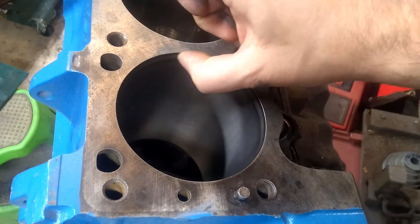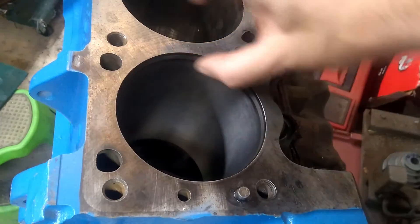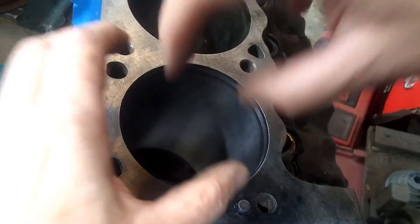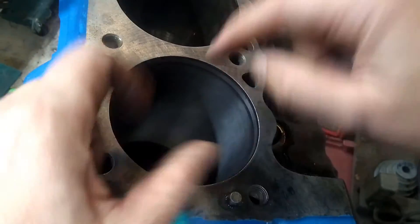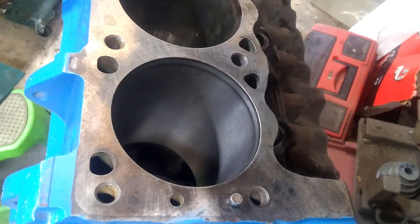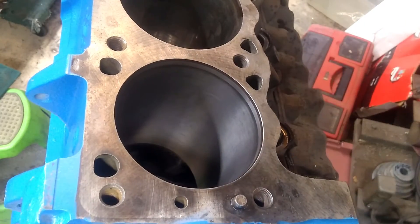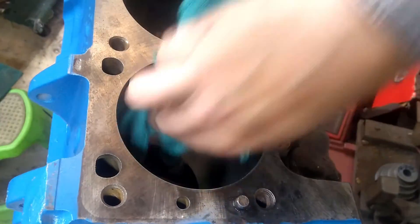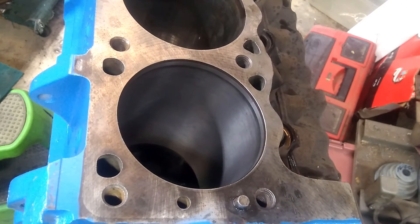You can see right here at the top there's an area that the hone is missing — that witness area. That's where when the spark plug fires and detonates, it pushes the piston down and the rings expand out at that point. So they've worn into it just a little bit more. We're going to try honing it a bit more and see how much of that we can get out. You can see we only hit it for a few seconds there.